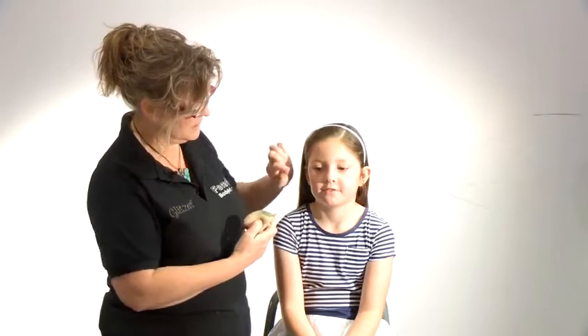Today I'm going to show you how to do butterfly makeup. I've got Millie here to help me this morning. What I tend to do is blend several colors on the sponge at one time, which I think makes it much quicker. I'll blend some colors on first of all and then outline with a stronger contrasting color.